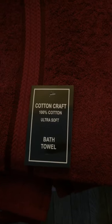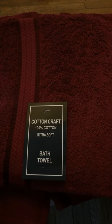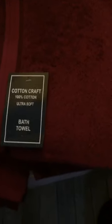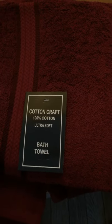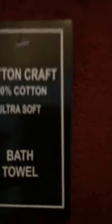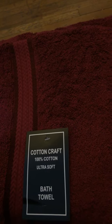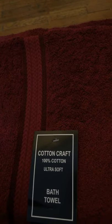Hi guys, today I wanted to upload an unboxing video. I ordered some sheets and some towels — it's been a long time since I bought new towels or new sheets, I'm overdue. I tend to hold on to stuff longer without replacing, you know. I ordered from Amazon, I love Amazon, I'm a Prime member. I'm a little upset because with Prime, the order is supposed to arrive the next day, and I've been waiting four days.